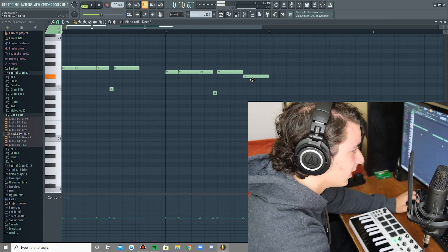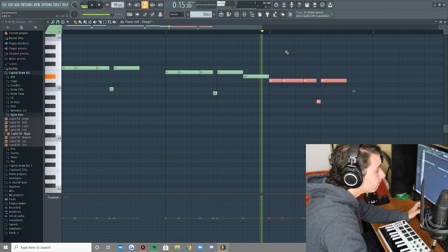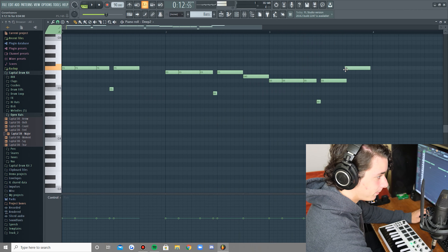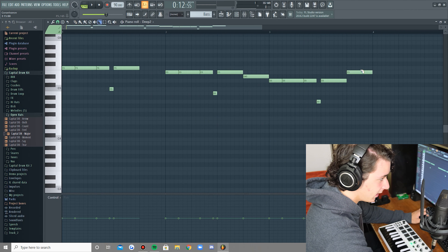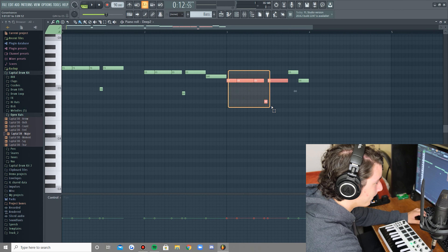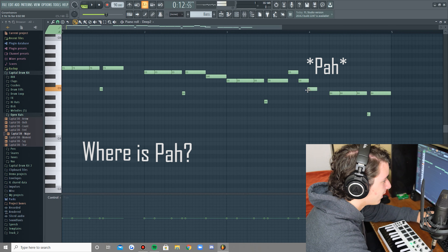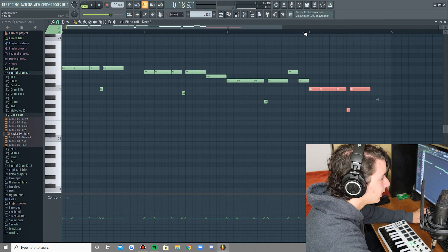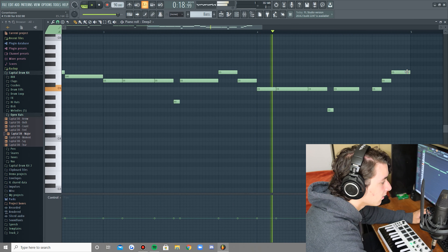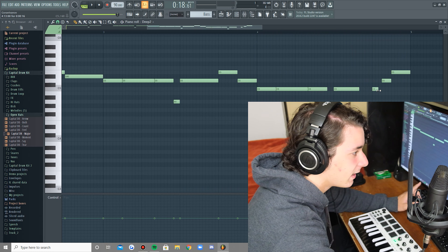Next up we have the hi-hats. These ones are a little bit trickier because I'm hearing two layers — or it might be a layer of closed hat and a layer of open hat. We're going to make these go left and right — we're going to pan them a little bit.